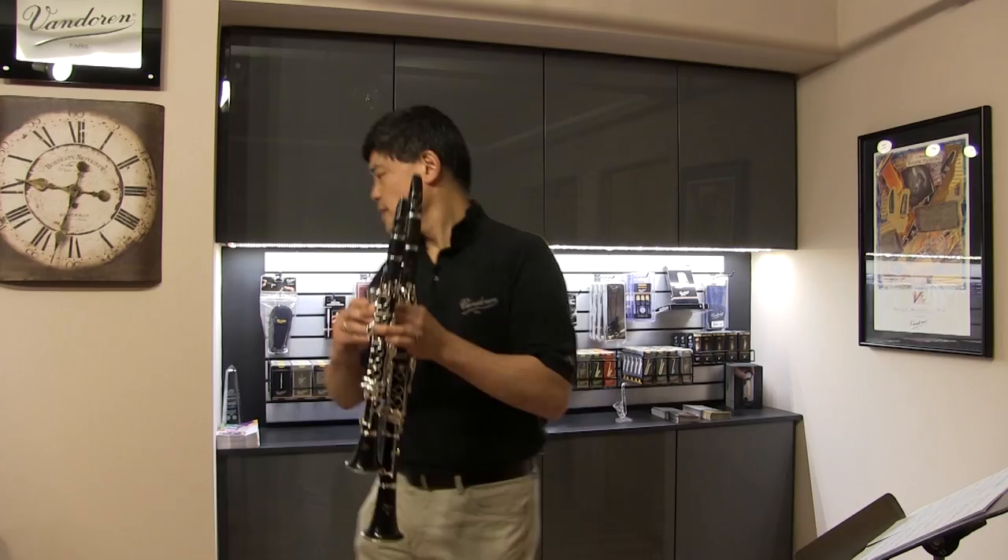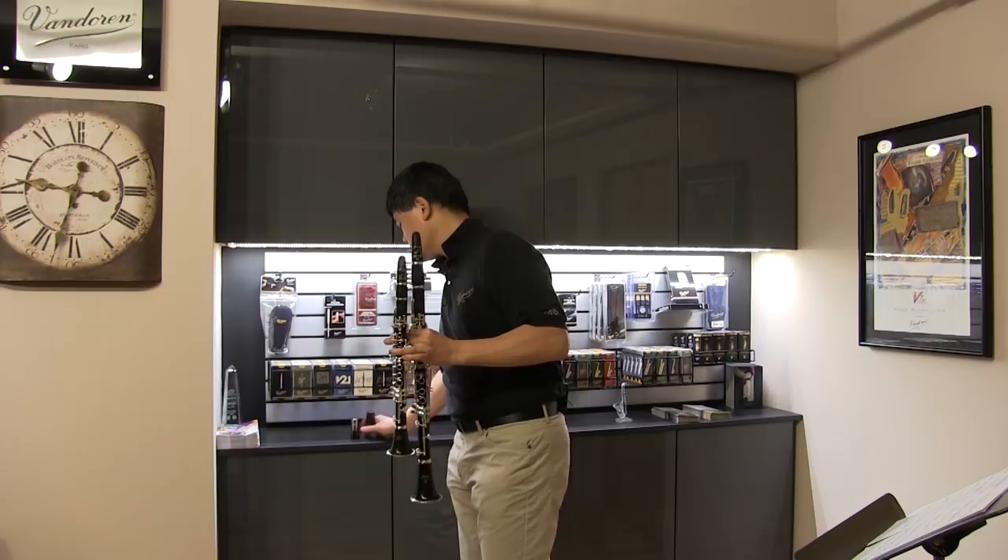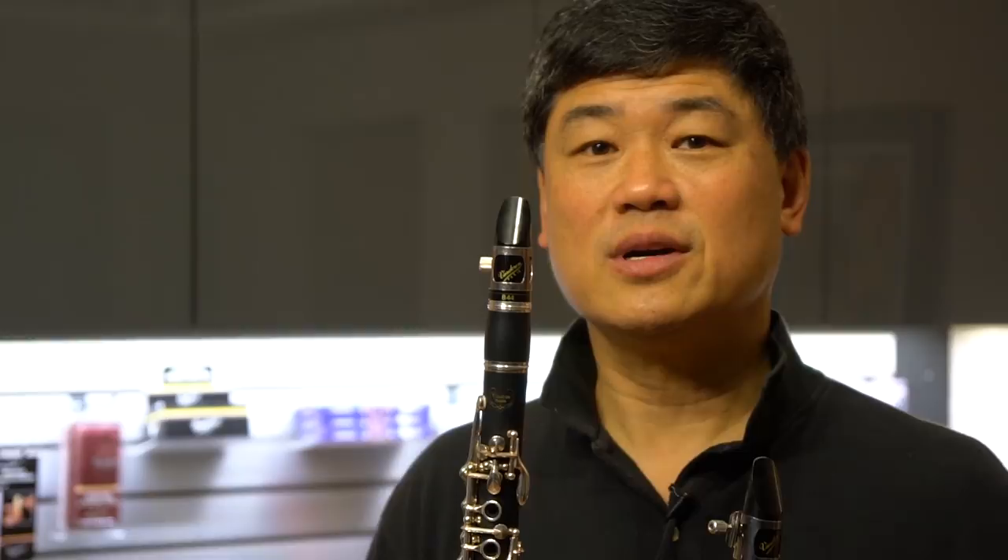I also play the E-flat clarinet. I've got my handy-dandy Van Doren caps here. On the E-flat, I've been trying various different mouthpieces. This is the one I've always played in the orchestra — the B44 by Van Doren. And recently they have an M30, which I've been using in the orchestra. I hear there's going to be another BD5 E-flat mouthpiece coming out, so I'm very anxious to try that.